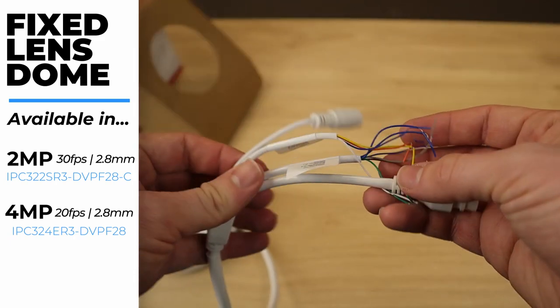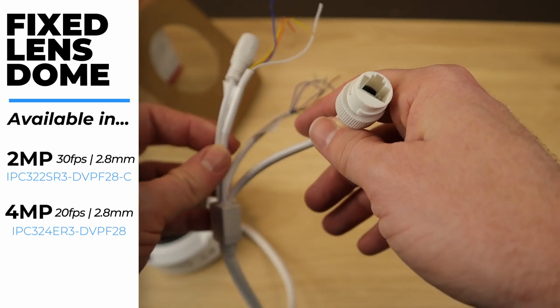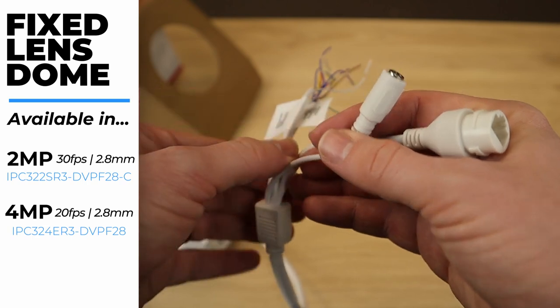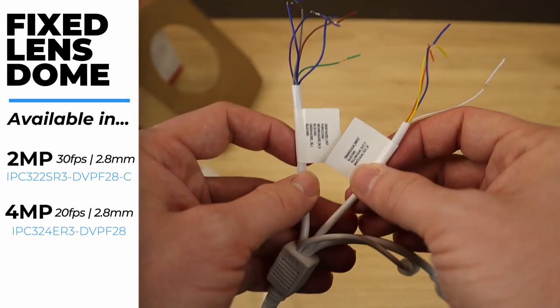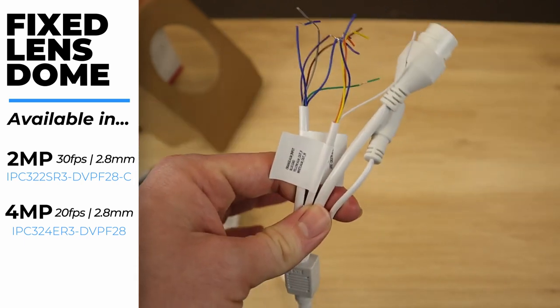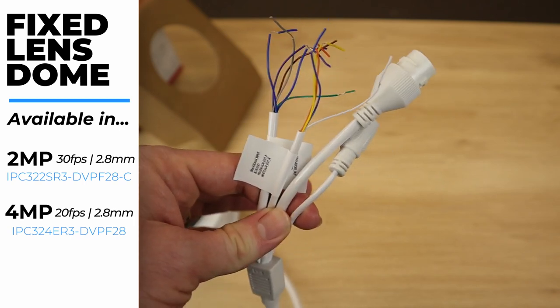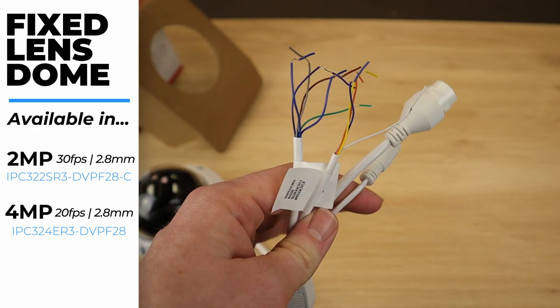Now let's take a look at the pigtail. It does have additional connections — your Cat5 Ethernet connection and your 12-volt DC connection, just like the bullet camera, but we also have alarm in and out and audio in and out connections if you need to connect an alarm or a microphone. So that's a really nice feature with our Vandal Dome fixed lens cameras that you won't find on your bullet or turret. If you know you're going to need a microphone or an alarm with your camera, go ahead and get the Vandal Dome.